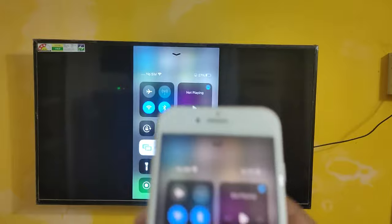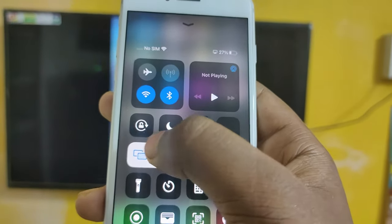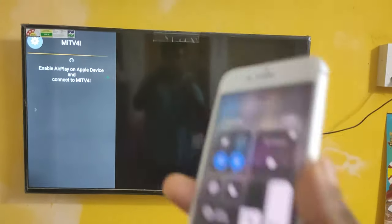If you want to stop the screen mirroring, just go the same way to the settings options. Here you can see — just click on that, click 'Stop Mirroring.' That's all, guys. It's now disconnected from the iPhone to the Mi TV.